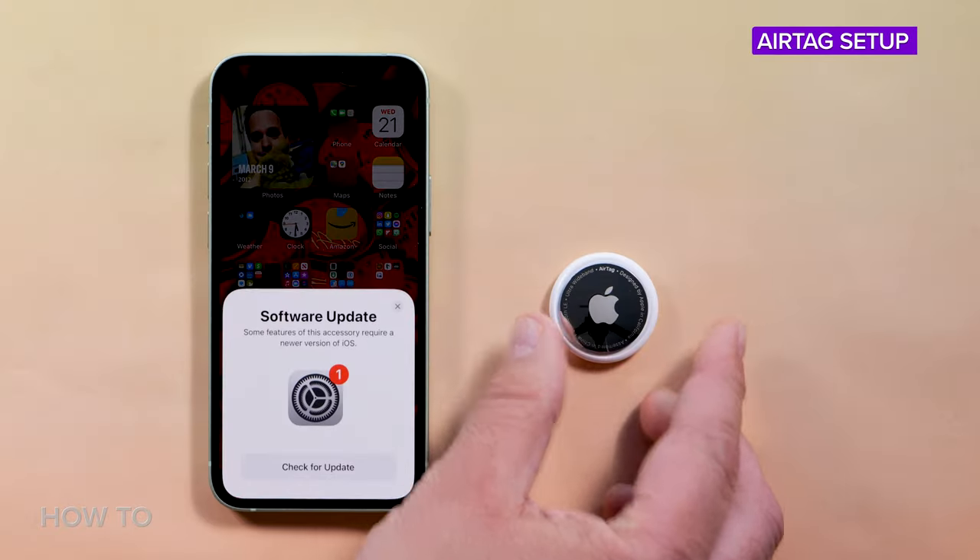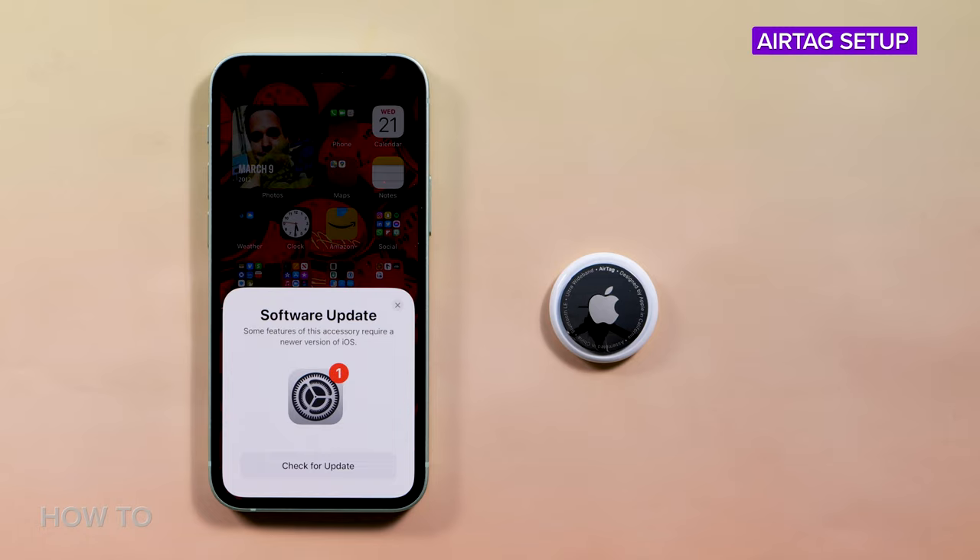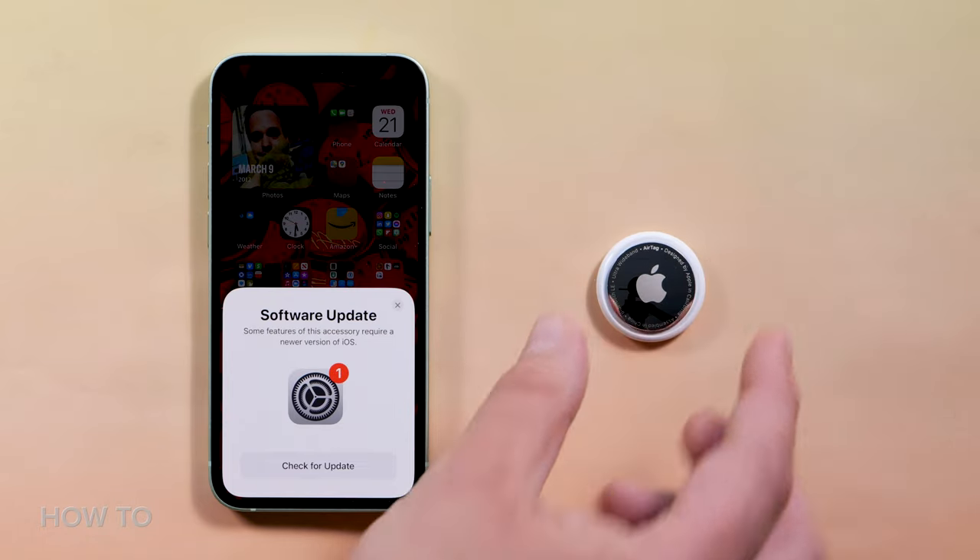The first thing you need to do in order to set up is have an iPhone running iOS 14.5 or newer, or an iPad running iPadOS 14.5 or newer.